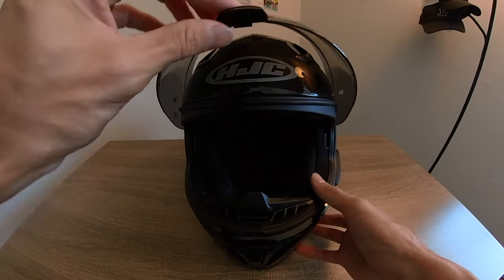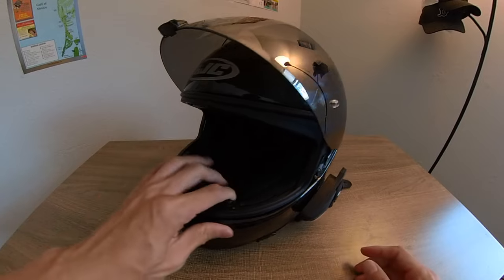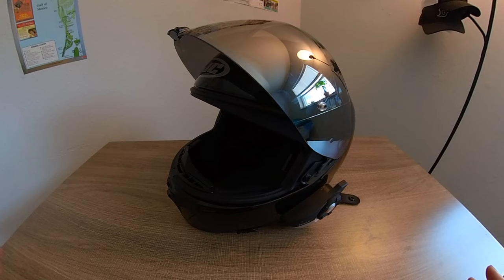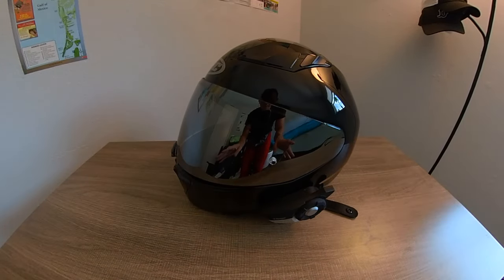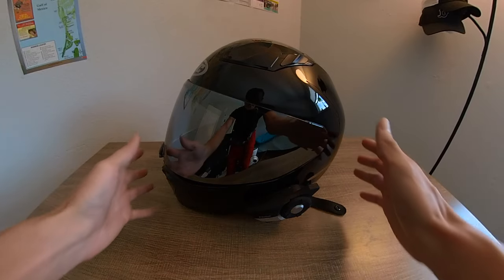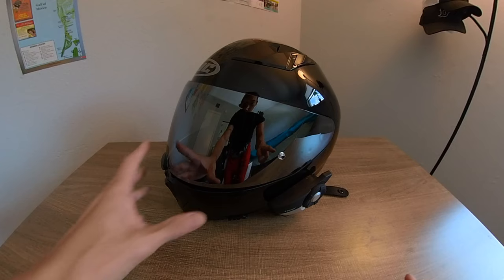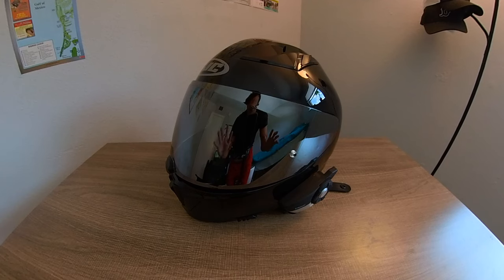This helmet — I got it in a size medium and it fits true to size. Normally I ride with Scorpion helmets in a medium, and the HJC i70 fits perfectly in medium too. One thing to be aware of: when you add an intercom system, it actually compresses the cheek pad slightly. I first got a small and it fit snug, but once I put the Bluetooth in it was too tight and I got a bad headache.